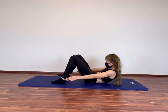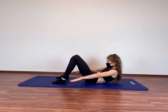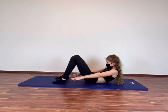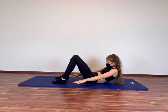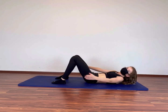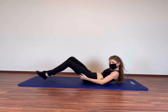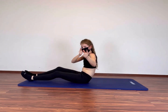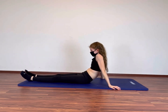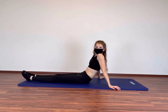My abs are absolutely burning! I love that feeling! I hope you too! Keep going guys! Great job! I hope you sweat as much as I do! I love it!